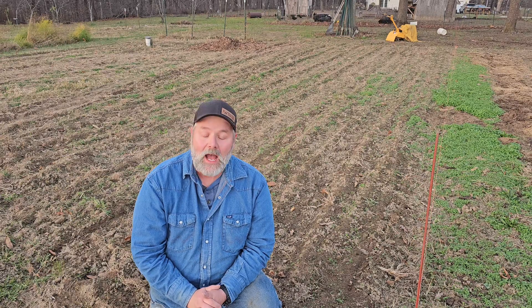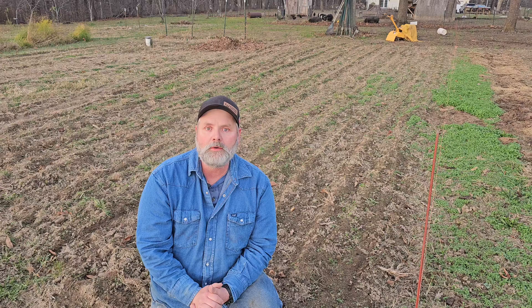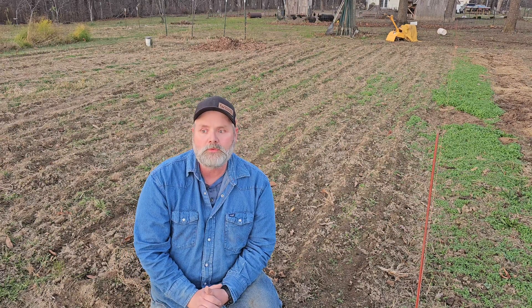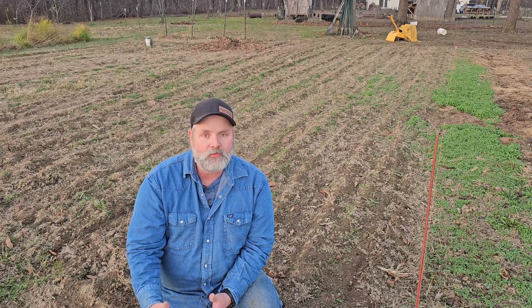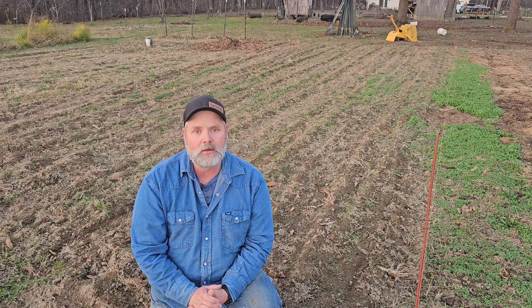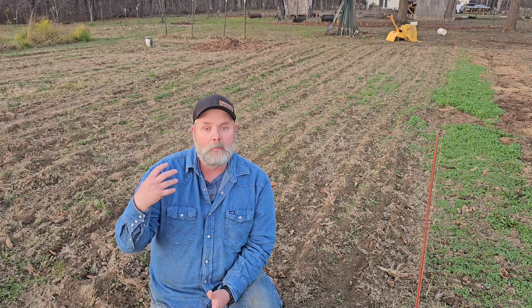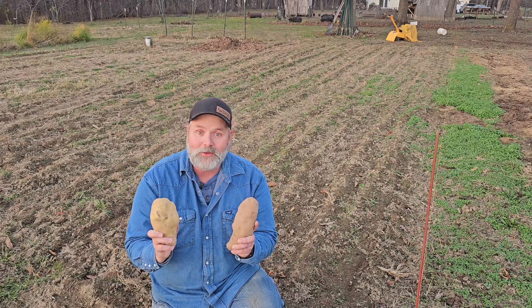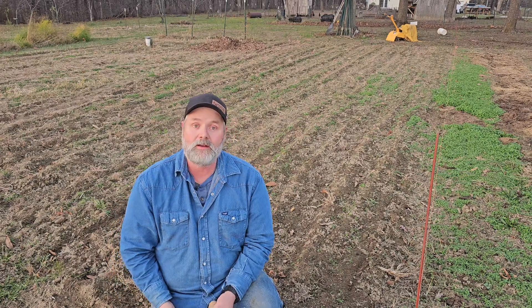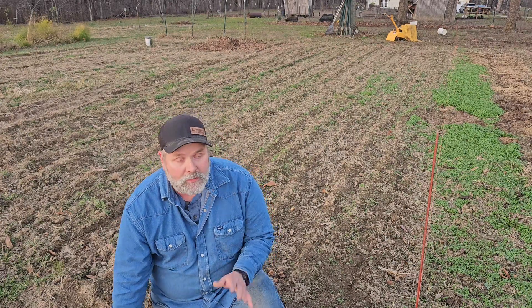Hey guys, welcome back. I hope you're doing good today. Today I'm going to show a beginning gardener, or anybody that has had problems growing potatoes, what to do to prep your soil this fall so you get a good harvest next year. I've done it this way for three years and it has worked well — I've been getting really good harvests and I'm very confident this will work for you.